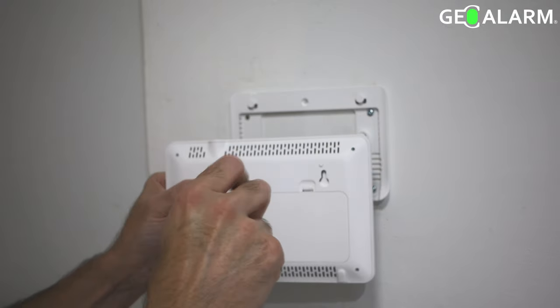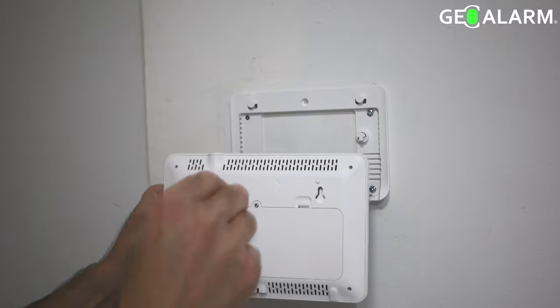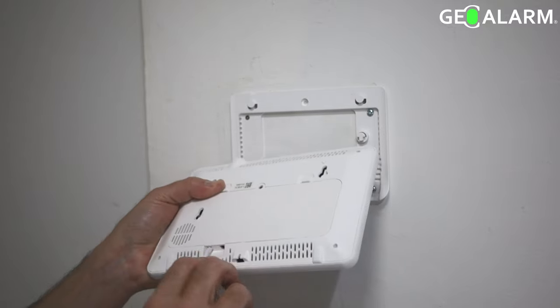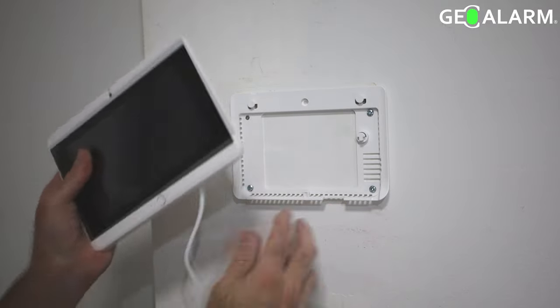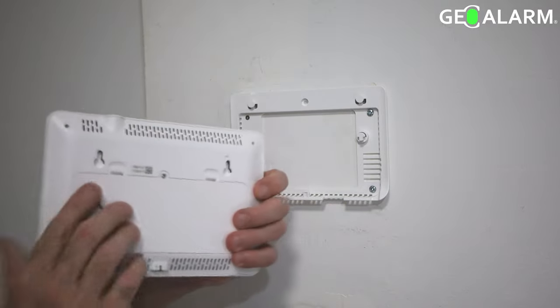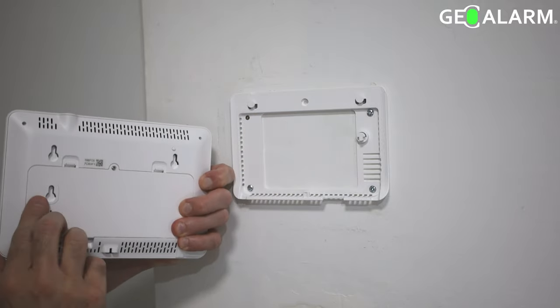Once that's in place, it's as easy as sliding it onto the three clips located on the back plate itself. It goes in from top to bottom — you slide it in from the top, then push down and it slides right into the slots. Once you've done that, it sits firmly.